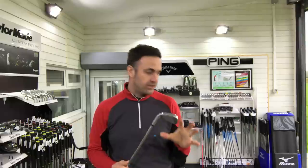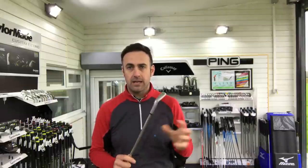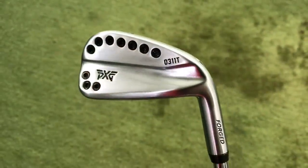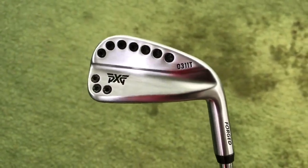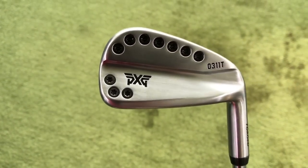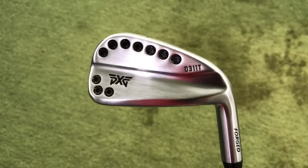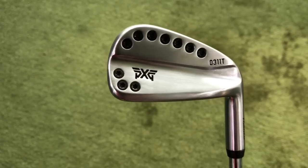We're going to hit some shots, get some feedback and see some numbers on the GC2. Just a closer look at the head here — you can see it's the 031T. Very similar to the look of the other two heads; all three look the same from the back, with the bolts around the back all looking like a blade.